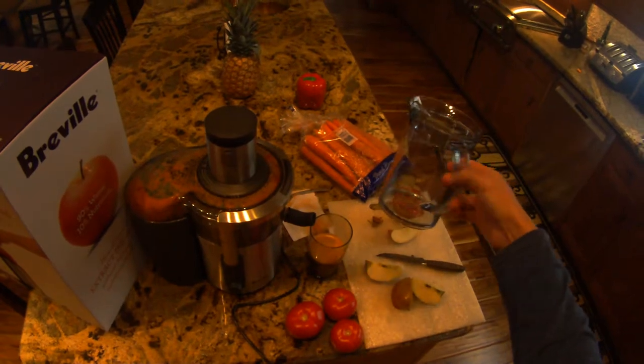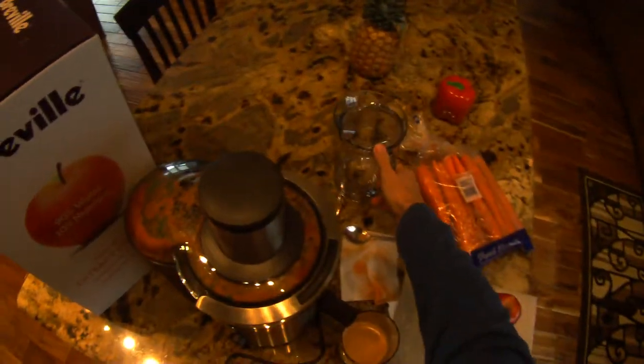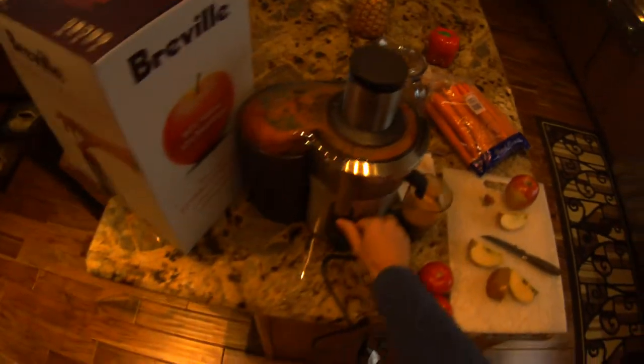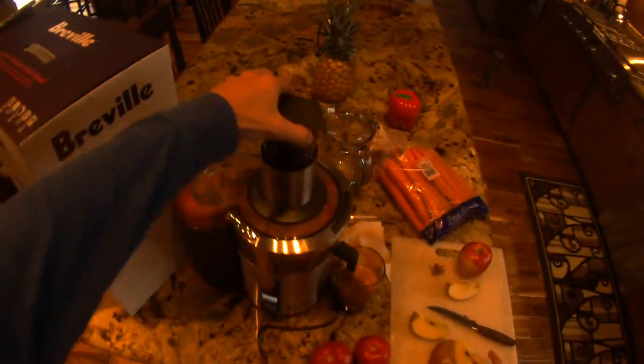So if you want to make juice for like a week or something like that, you could use the carriage and put that in your fridge. But if you're making an individual serving, it's easy enough to just put this little nub here on. I'm going to turn it on — this one has an adjustment for speed and I have it on five.